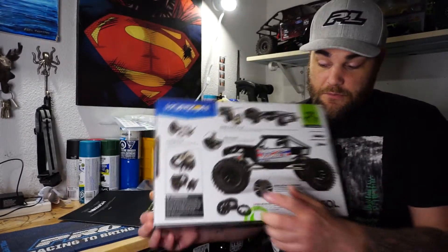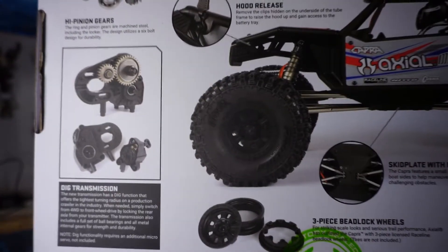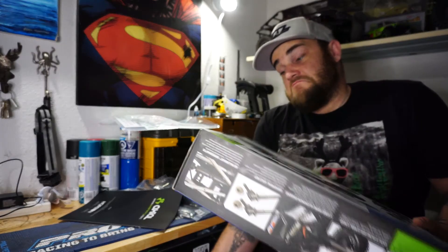Obviously there's a list of things you'll have to buy. The kit does come with rims - they are your typical three-piece sandwich-style rims that Axial generally always comes out with. The Yetis, a lot of the Wraiths, they generally always have that three-piece sandwich-style rim. I'll keep them for now.